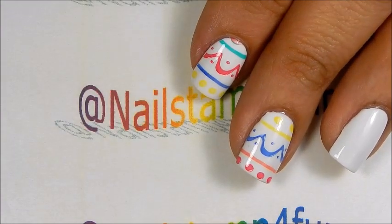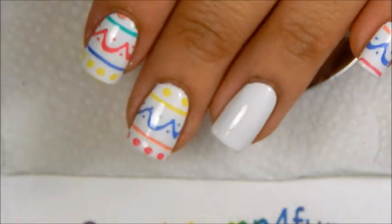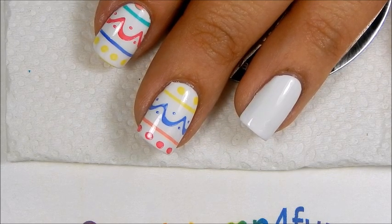These colors stamp very beautifully on the nail, as you can see, but on lighter colors, you guys. You can use regular polishes as well. So let's begin.